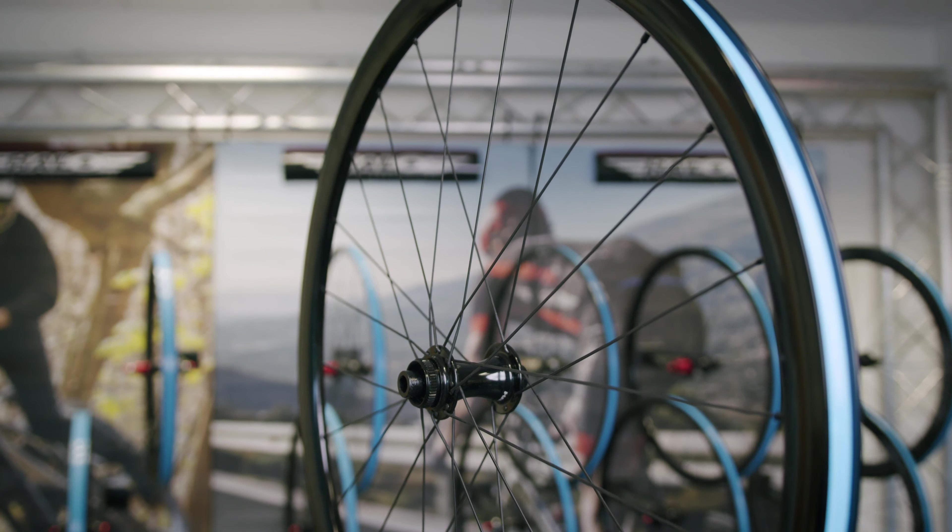The Devorah Disc RD2 wheels use the RD2 hub set, which are centre lock with Super Drive on the rear offering 120-point engagement. As standard these hubs come as through axle but can be adapted to quick release. Free hub fitments include XDR, HG and Campagnolo. To round off the wheelset, tubeless tape is included so you can run tubeless tyres or traditional tubes.